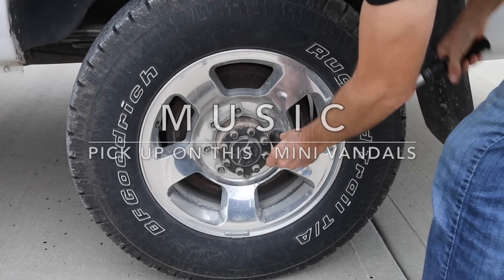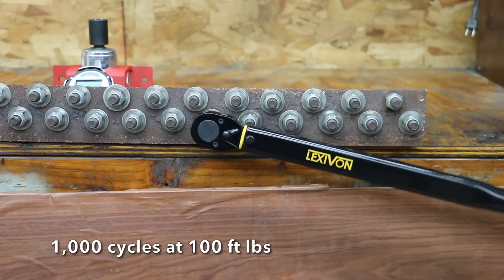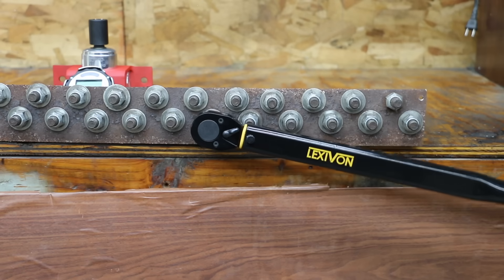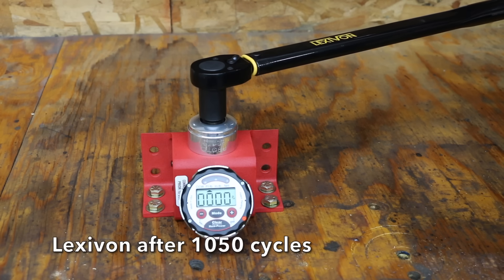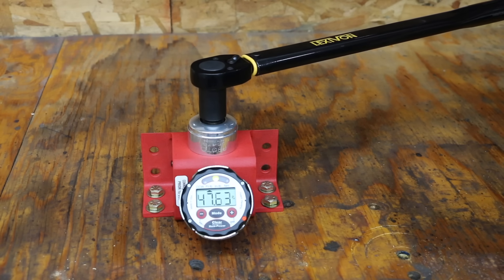If you have multiple vehicles and torque down lug nuts every few months, it won't take long before you have hundreds of cycles on your torque wrench. I cycled each torque wrench a thousand times each, then tested them again for accuracy. After a thousand cycles with a couple hours of rest, the Lexavon averaged 53.73 foot-pounds before cycling, but the spring steel has lost some strength, with the average dropping to 52.01 foot-pounds.